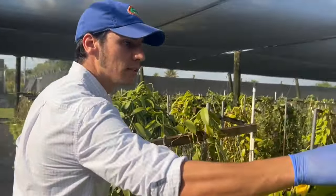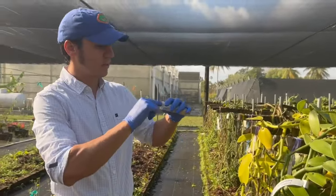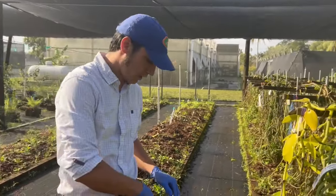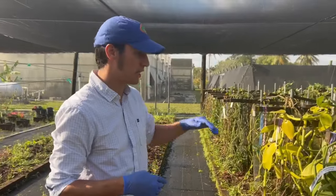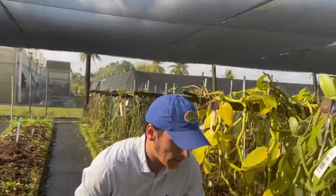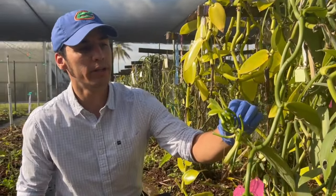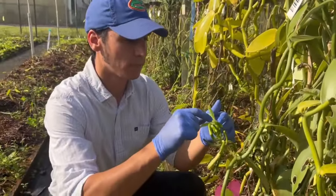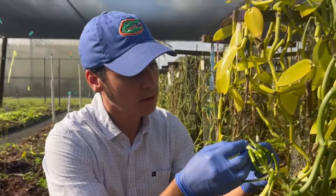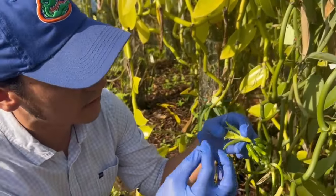We don't mix pollination sticks, otherwise we could be spreading disease. Now we're going to do a Vanilla planifolia — this is a commercial variety that we are evaluating and using as a benchmark for our new discoveries. Its flower is perfectly open so it's ready to be pollinated. I do the same here: rip out one of the petals so I know I already visited this flower, then do the incision. This flower is a bit smaller, so it's a bit more challenging than the pompona one.